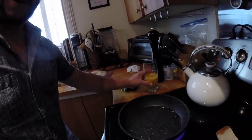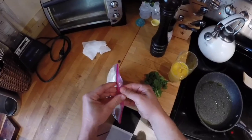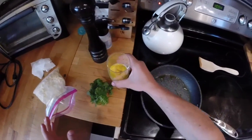All right, here we go getting ready to cook it. I know what you're gonna say — it's not going to be an omelette, it's just gonna be 15 over easy eggs because it'll look cooler that way.